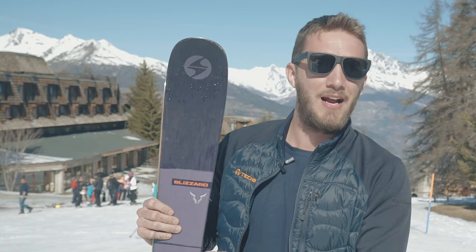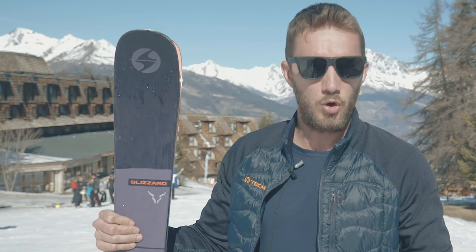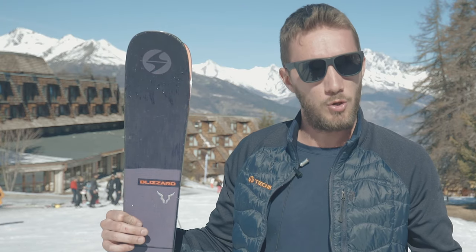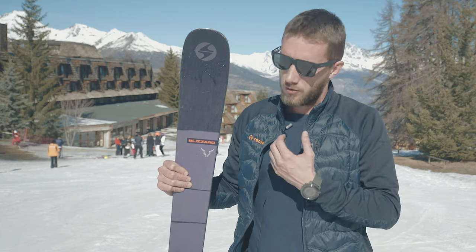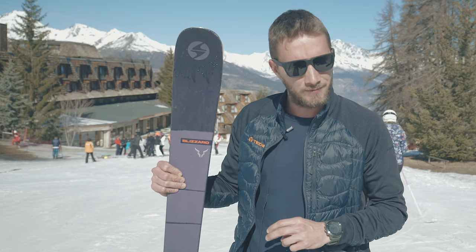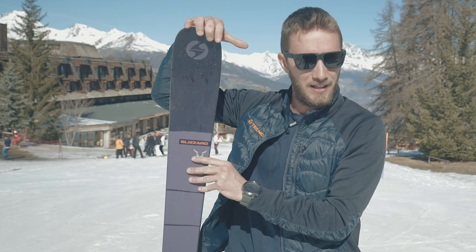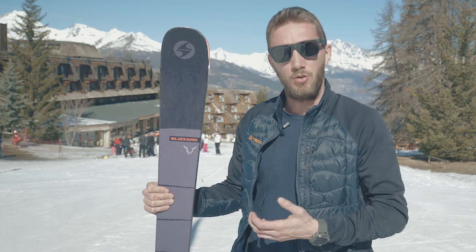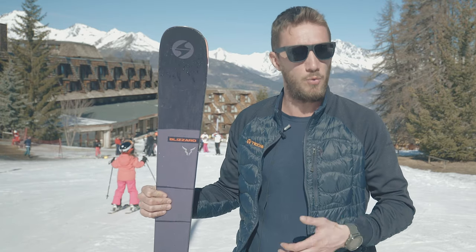It has a bit of camber and reduced rocker to give more of a carving experience — that's what we have on the Brahma, and it makes it really versatile. The construction works so well that we don't want to change it. We have a double layer of titanal, and then a bi-directional carbon tip and tail that helps with flotation but also reduces vibration, so the ski skis really well and you can't feel any vibration when you're on it.